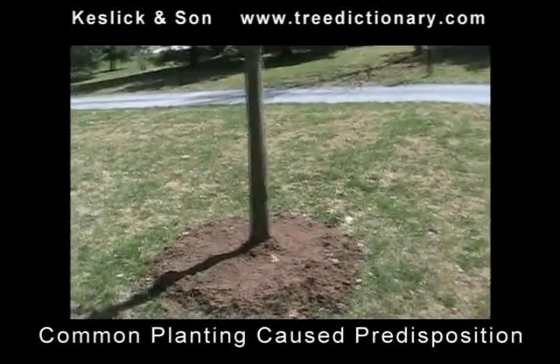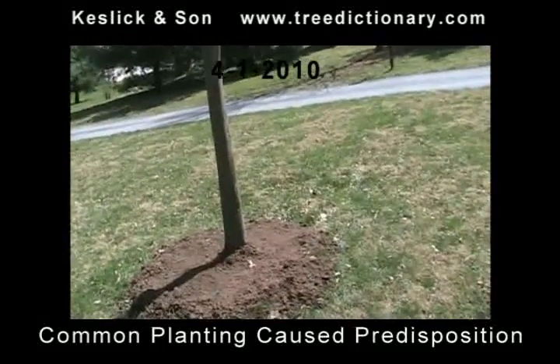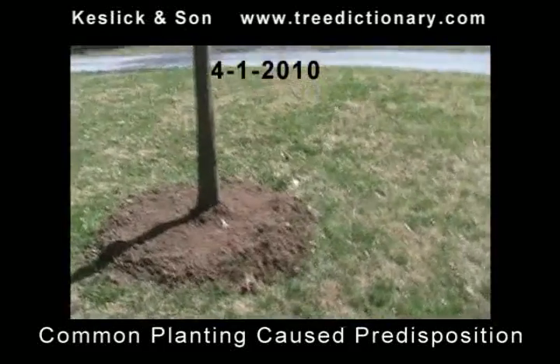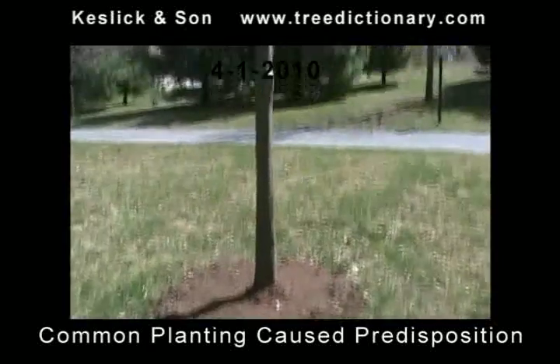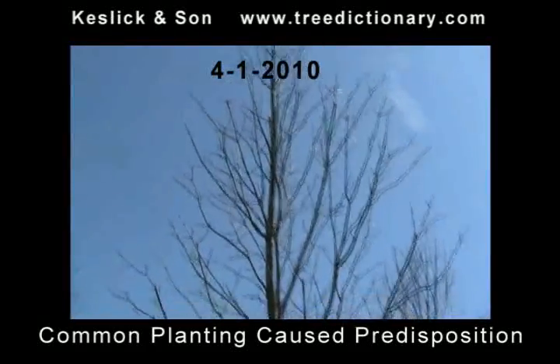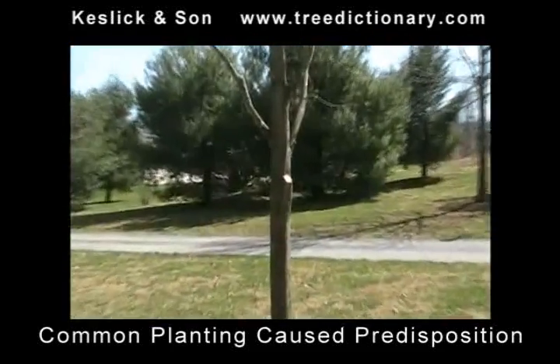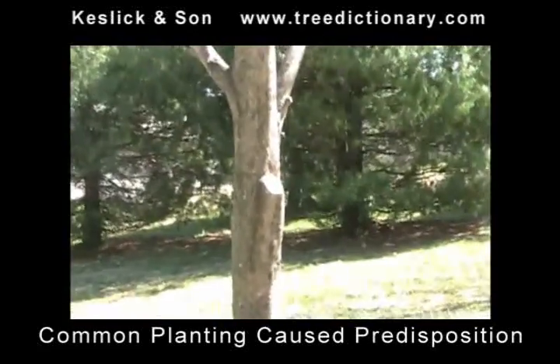Good morning. I'm John Keselich. This is the Pransky job. It's 4-1-2010. We did prune these trees that were somewhat neglected for a while. We did start pruning these trees for framework this year. Now we're back to do the mulch.